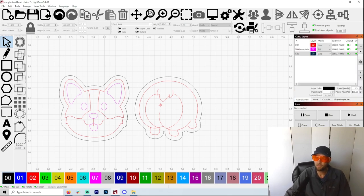Hey hey hey, welcome to another Valley Forged. Today we're back on the corgis and I'm painting with wood today.